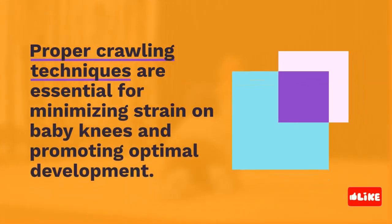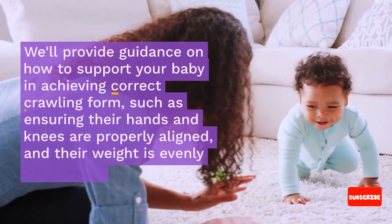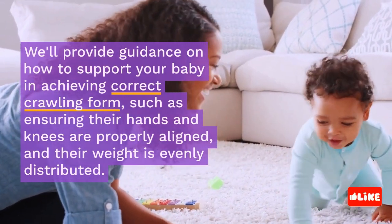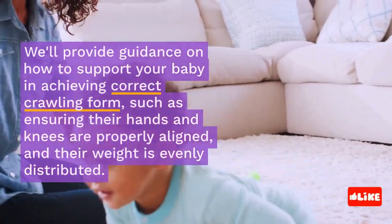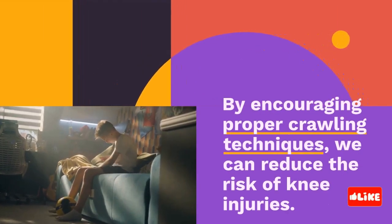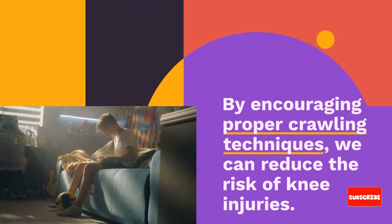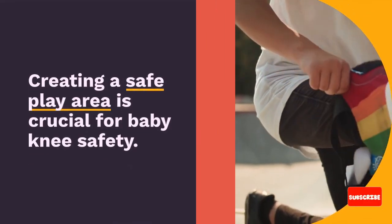Now we will focus on expert tips for baby knee safety. Proper crawling techniques are essential for minimizing strain on baby knees and promoting optimal development. We'll provide guidance on how to support your baby in achieving correct crawling form, such as ensuring their hands and knees are properly aligned and their weight is evenly distributed. By encouraging proper crawling techniques, we can reduce the risk of knee injuries.